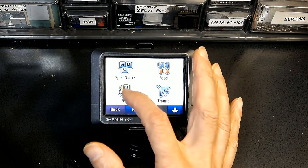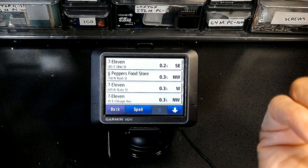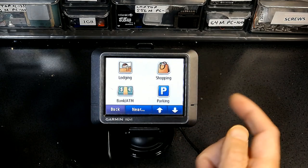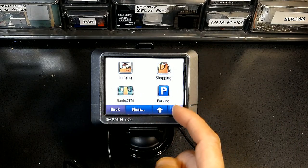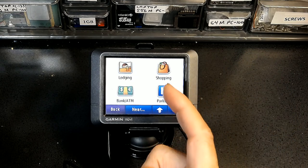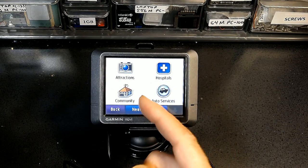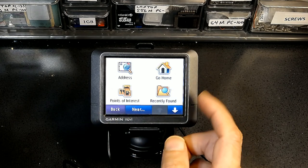You can also search by category: Fuel shows all nearby gas stations; Lodging shows hotels; Shopping, ATM and Bank, Parking, Tourist Attractions, Community, and Auto Service (if your vehicle breaks down) are all available. All these results are based on your present location — for example, clicking Parking shows parking lots near where you are.